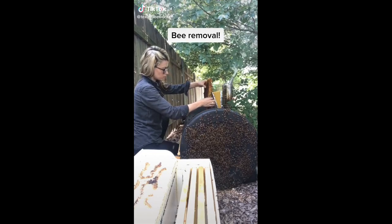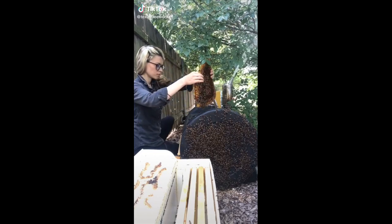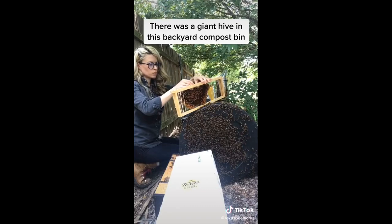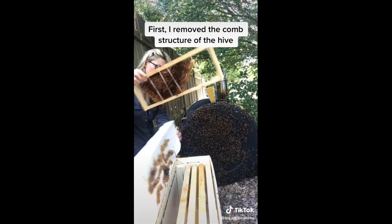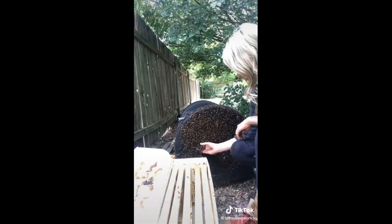I got a call to remove a colony of bees from this backyard compost bin and here's how I did it. First I started to carefully remove the comb structure of the hive. I fit the pieces of comb that had baby bees and the bees food into wooden frames.